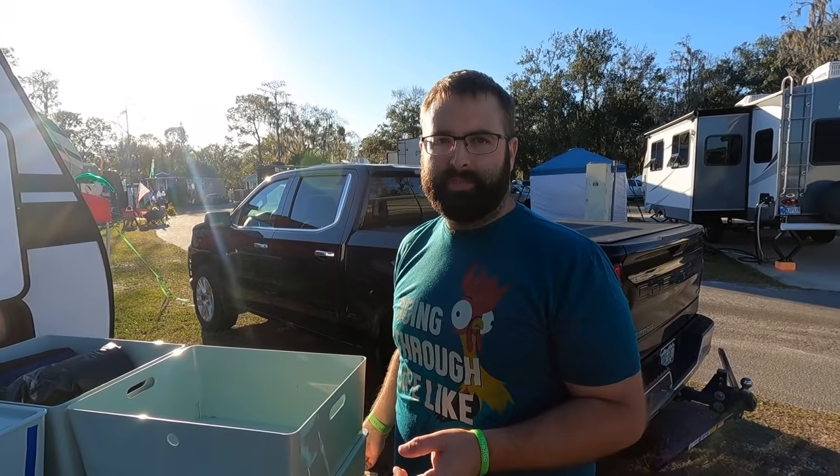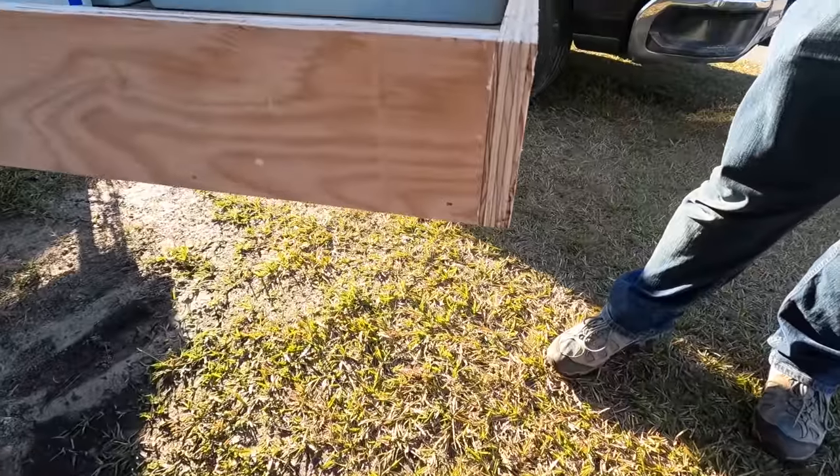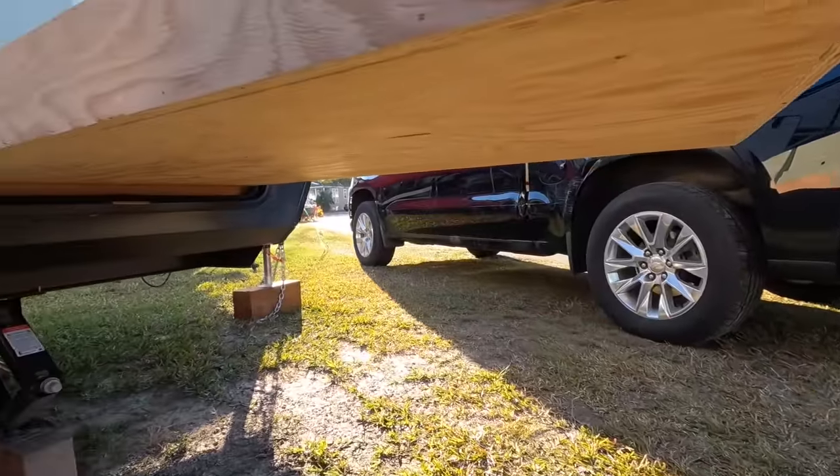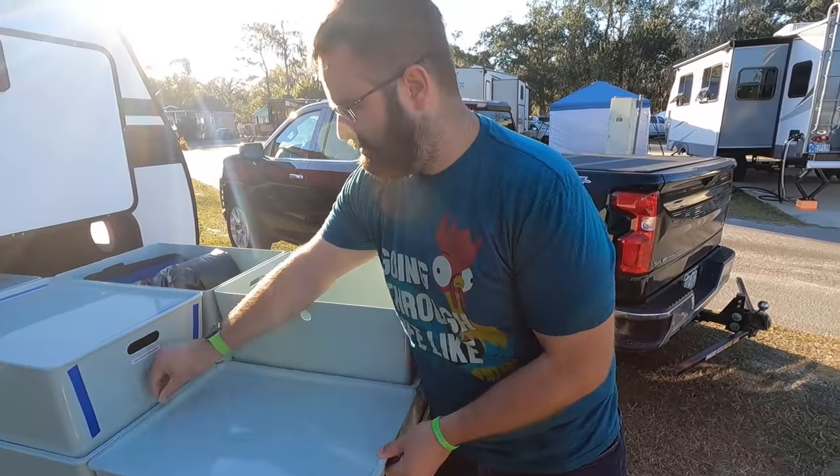This was two sheets of plywood — that's it. The entire thing was just two sheets. One sheet on the bottom, and it's 5/8ths inch. There's the bottom side. Very basic. That works — doesn't have to be complex.